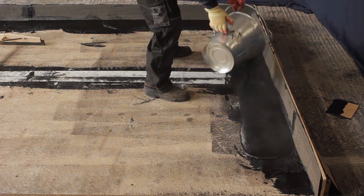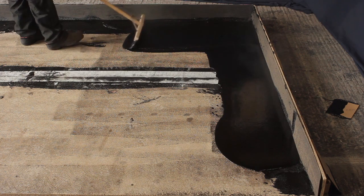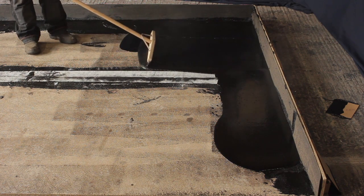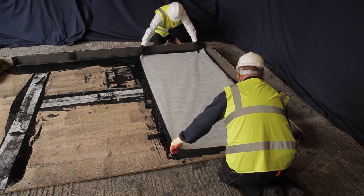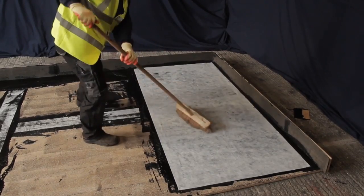With the upstands and details complete, apply the Hydrotec using the squeegee by the same 3-pass system used on the upstands, overlapping the strokes to avoid ridges. Place the reinforcement onto the surface of the membrane, ensuring it is clear of the upstand whilst pulling taut and brushed to remove any air pockets.